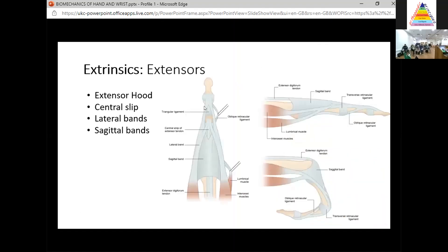Let's start with the extrinsics. It's flexors and extensors. The extensors are the first part, and you will need to know about the basic extensor mechanism for the exam. The extensor mechanism starts over the proximal phalanx and picks up contributions from the lumbricals and interossei on the radial side to form the extensor hood. That extensor hood then splits to form a central slip, which inserts into the middle phalanx and extends the PIP joint, and two lateral bands, which insert as a terminal extensor tendon into the distal phalanx and extend the DIP joint.